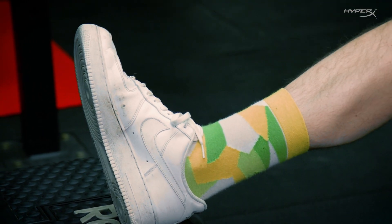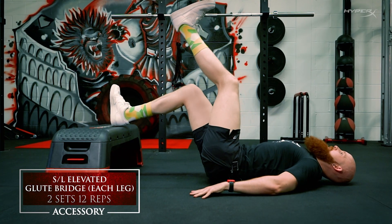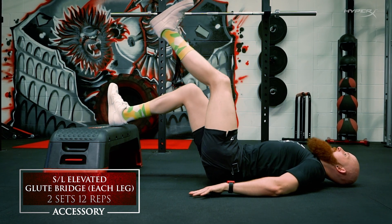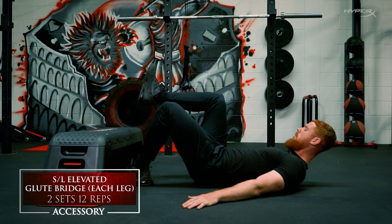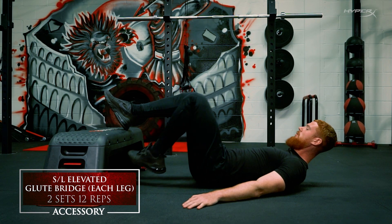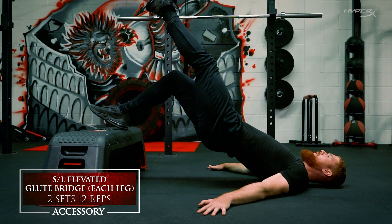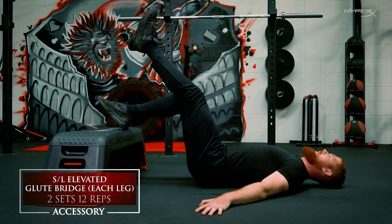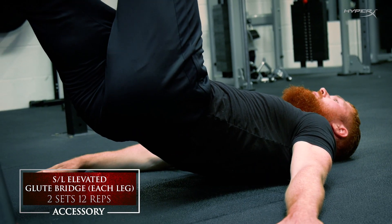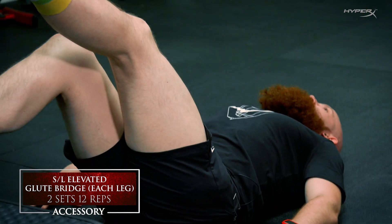For this second and final part of the accessories, we're looking at hamstrings and glutes again. We've got a single leg glute bridge, and we've elevated it — there's a little box in front just to add a bit of extra range of motion. Back flat on the floor, arms down either side supporting. One heel up on top of the box, other leg elevated straight in the air, and all you do is drive through that heel, squeezing in the air for two seconds, then all the way back down. All the way up, two second hold, all the way back down nice and safely — nice and powerful up, controlled back down, squeezing all the way.